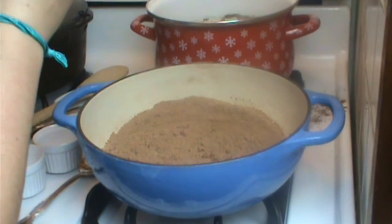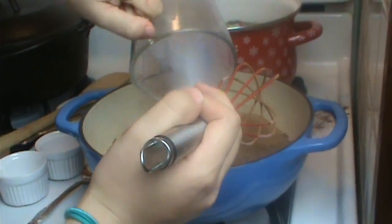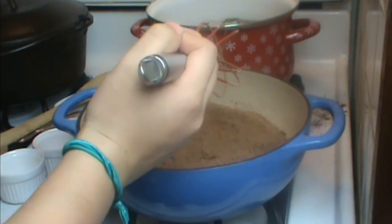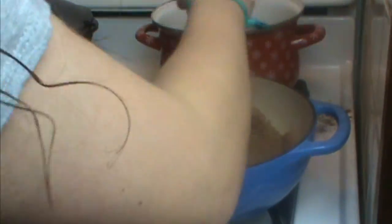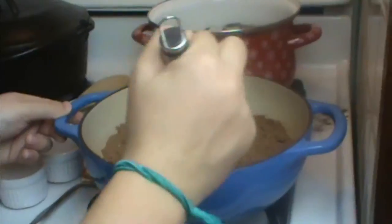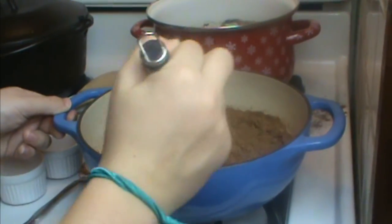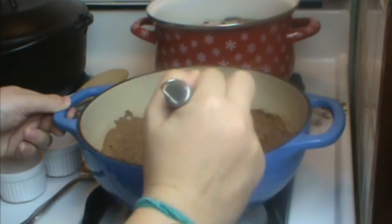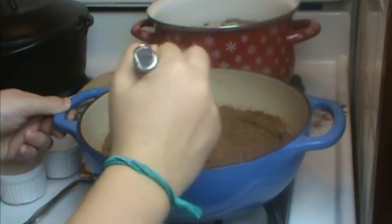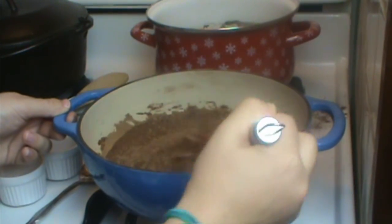And five ounces of whole milk. You could use half and half — I wouldn't use cream, it makes it just a little bit too thick. We're just going to slowly incorporate that all in and then turn our heat on to medium. It takes a little bit to get this all stirred in together, and cocoa will fly if you're not careful — you'll have it all over your stove like we did. Just stir, stir, stir.